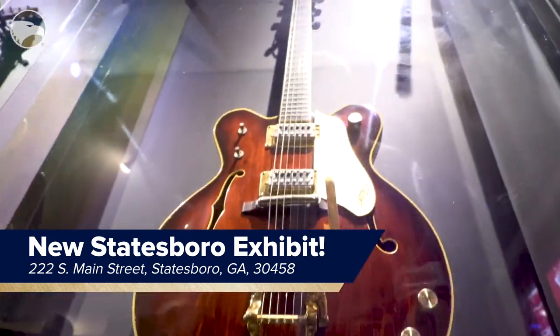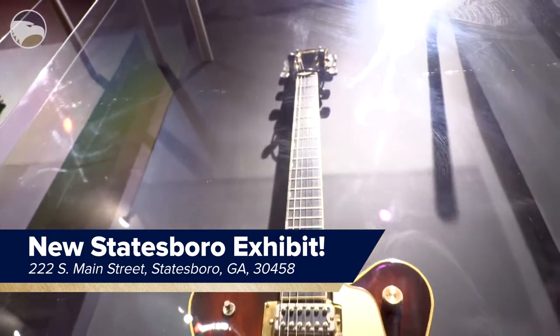This is a brand new student-led exhibit that we're putting together here. It is celebrating the partnership between the Gretsches and the University, and showcasing a lot of the instruments and artifacts from that collection.